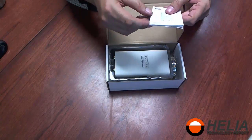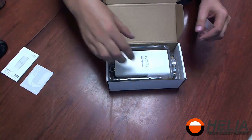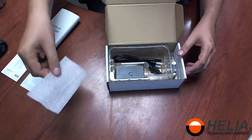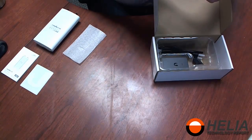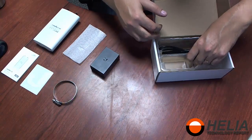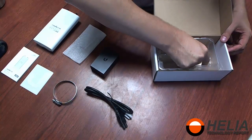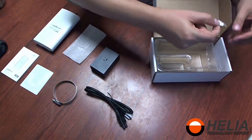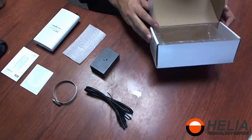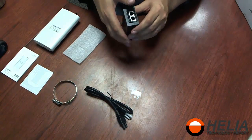So we've got an instruction manual, we've got a sticker, here's the radio itself — we'll have a closer look at that in a minute. There's a protective sheet, a clamp, here's our PoE adapter, we've got a power cord, and then a sticker with some product information. That's it.